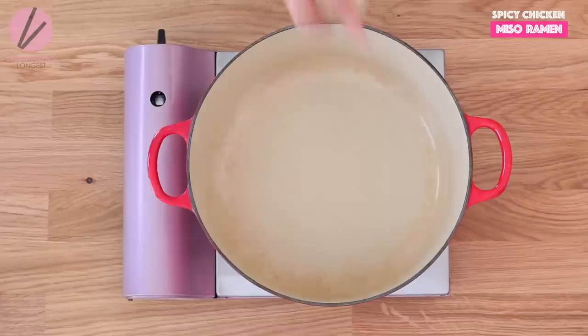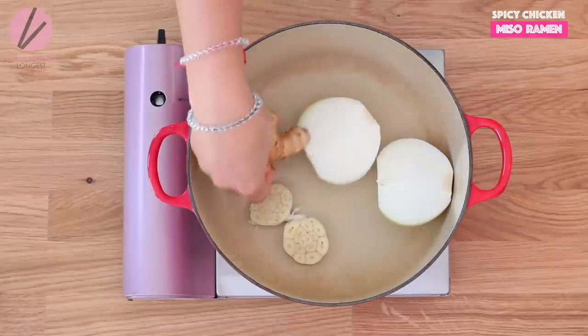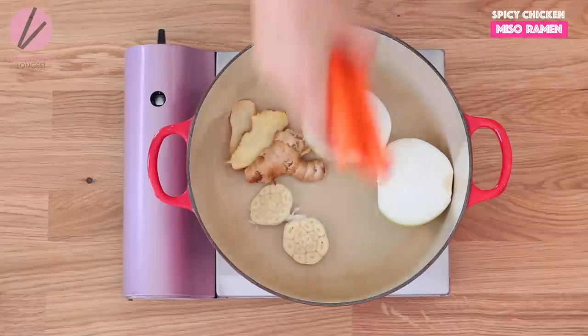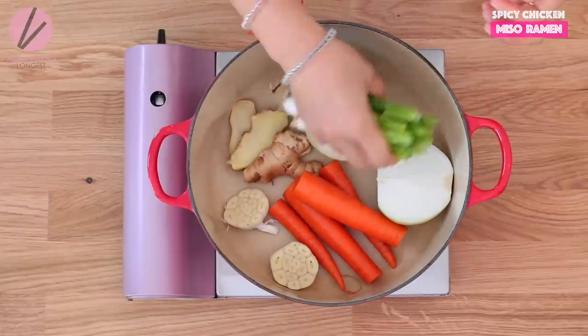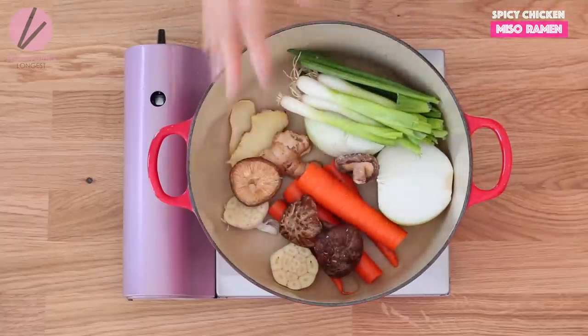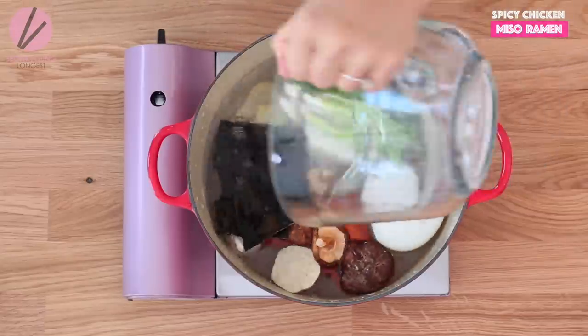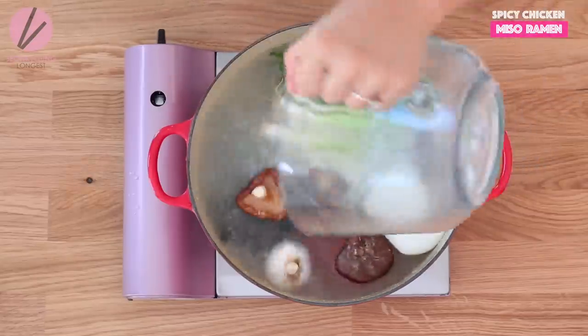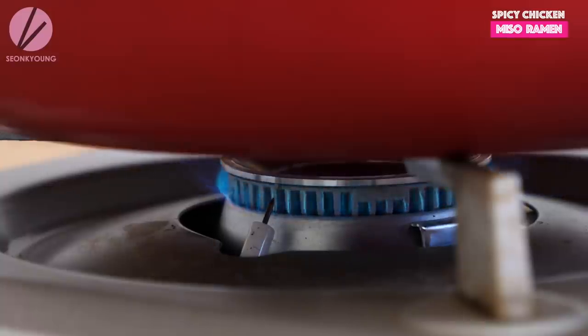I've been boiling my broth for 30 minutes and it's already halfway done. In this broth, there is one bulb of garlic cut in half, one medium sized onion peeled and cut in half, two ounces of ginger slices, two medium sized carrots, four green onions, five dried shiitake mushrooms, two sheets of palm-size kombu dried seaweed, eight cups of cold water, and five cups of chicken stock. Bring it to boil over high heat, then reduce the heat to medium and simmer for 30 minutes.